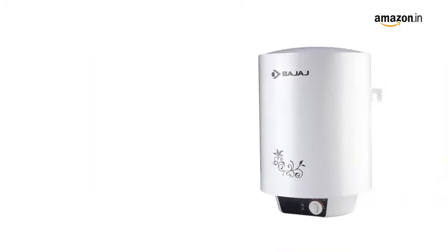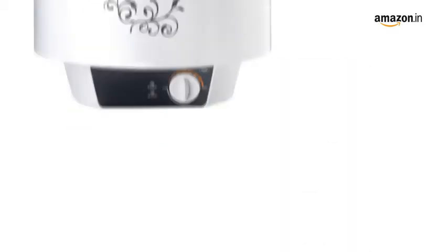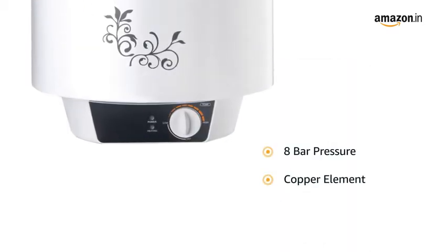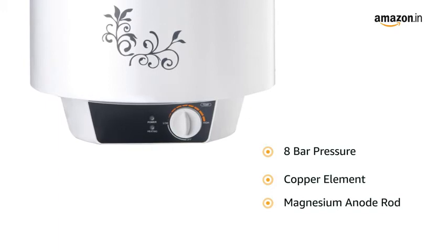This Bajaj water heater is designed with titanium armour and swirl flow technology that prevents corrosion and rusting for a longer tank life. It is suitable for 8 bar pressure and it comes with a copper element and a magnesium anode rod.